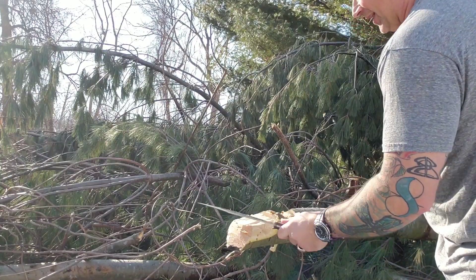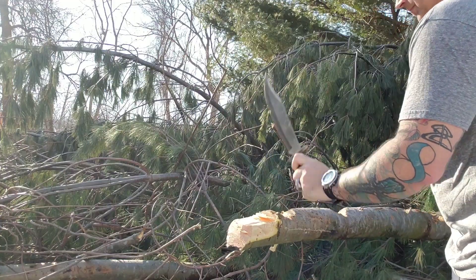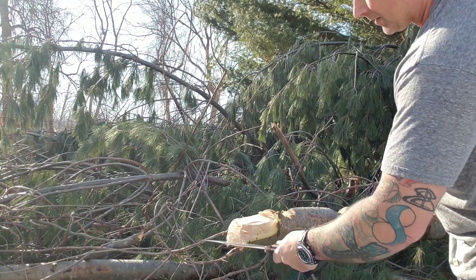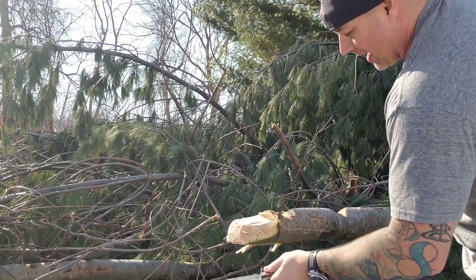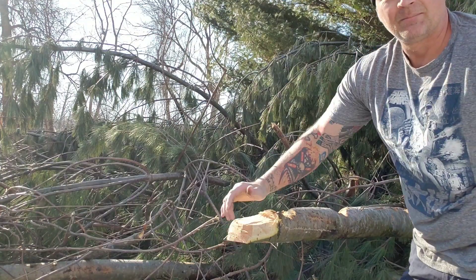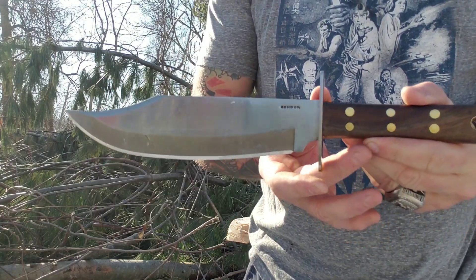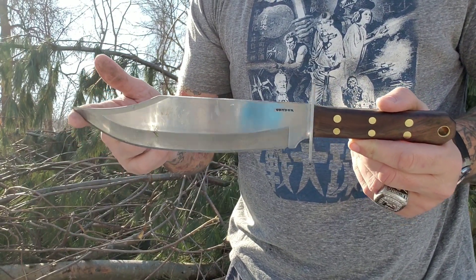Bam — y'all seen that? You don't even need to be that precise because look at that — you need to make a freaking cabin, a little log home. Check that out. I can get all the way through this thing just by doing that — look at this. Two flat pieces, put them together, you've got yourself a building. Condor, you made an Undertaker Bowie — you didn't just make it, you made it right. The thing is awesome.